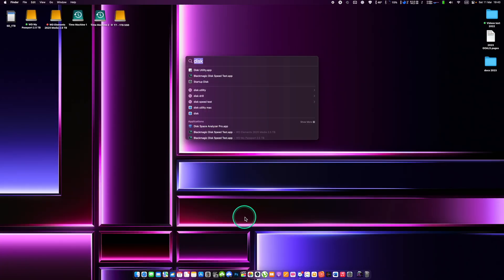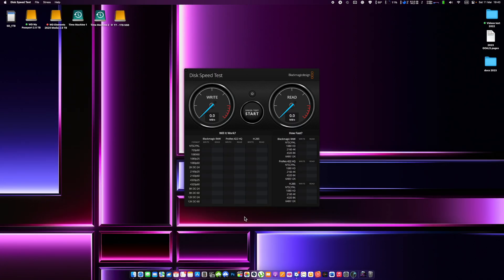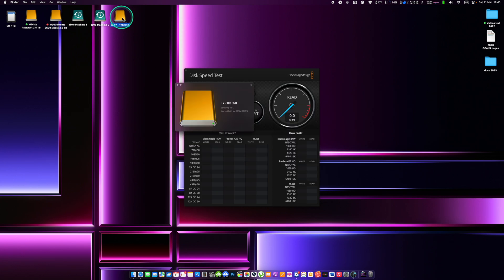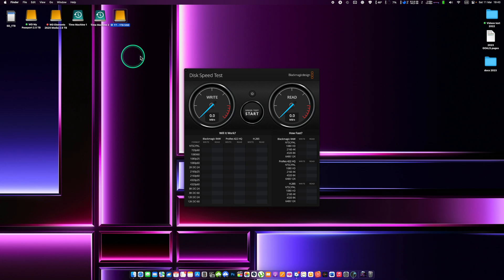In this battle I will also include a pretty cheap but good quality SSD from Samsung, the T7, and also an old style spinning hard drive, and also my little SD card which I use to expand my Mac internal storage. For testing purposes I will transfer a pretty large 100GB file to all of the presented storage options.